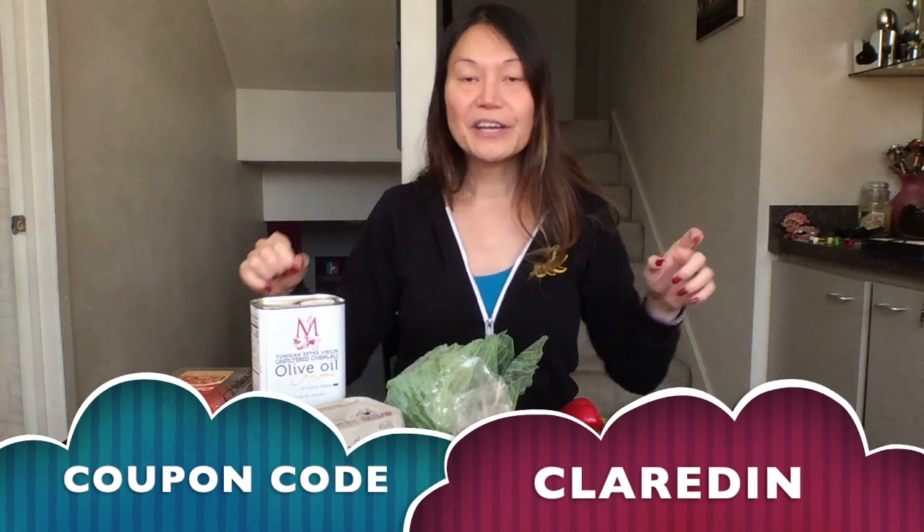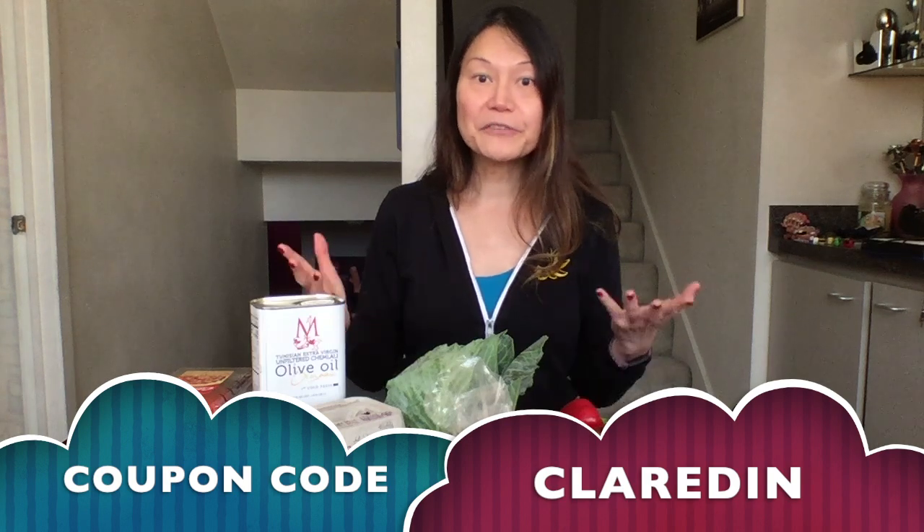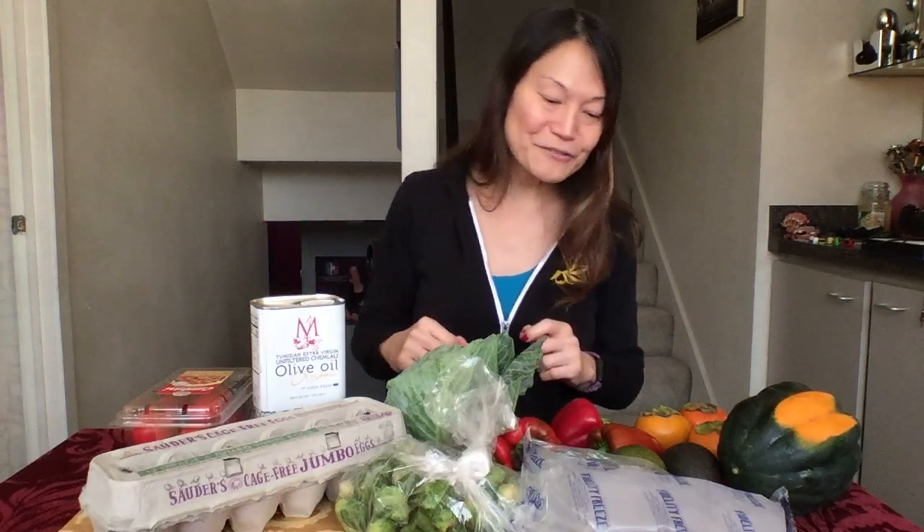I'm going to reveal a code because for all of you today it will entitle you to ten dollars off your first Hungry Harvest box. When you get ten dollars off, I also get ten dollars off my next box — and we both get to save the vegetables. There's nothing better than that!